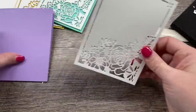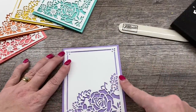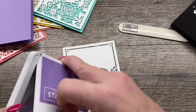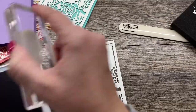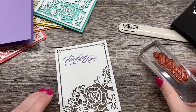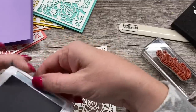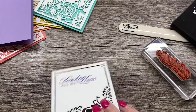I'll take the die cut panel and position it on my card like this. I'll adhere it in just a moment, but first I want to stamp my sentiment. I'm going to use Highland Heather ink and just stamp that right up here. At this point when I was making this, I thought I needed to embellish it with something, but I looked at it and decided — you know what? I'm just going to leave it like it is. I think it looks fantastic.